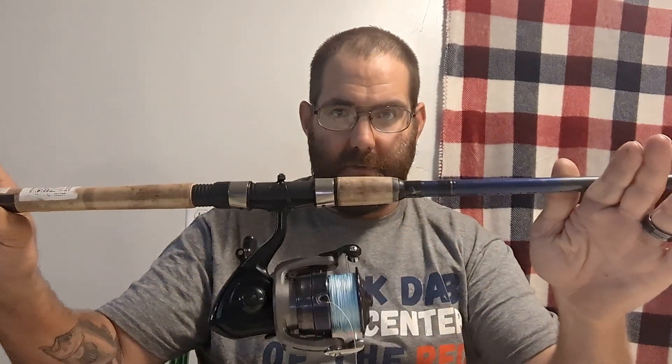So this is a Daiwa Samurai X. The model number is SXSG F702MH. It's a seven foot medium heavy, rated for a quarter to one ounce lure weight and 8 to 17 pound line.